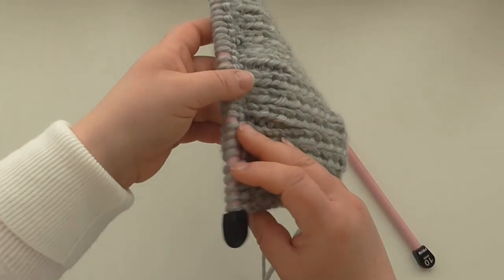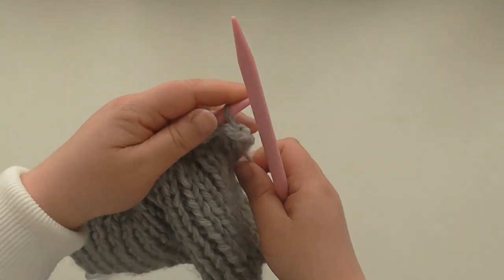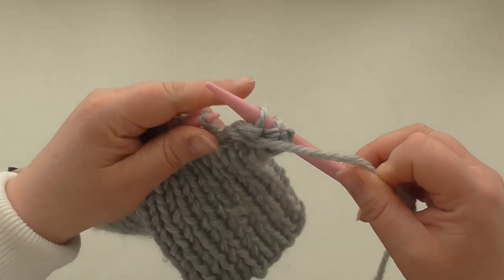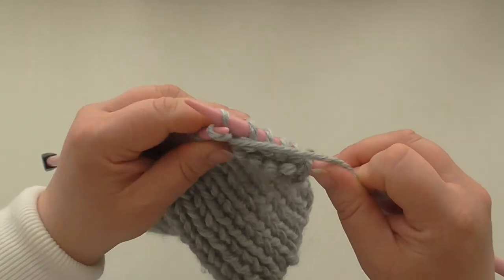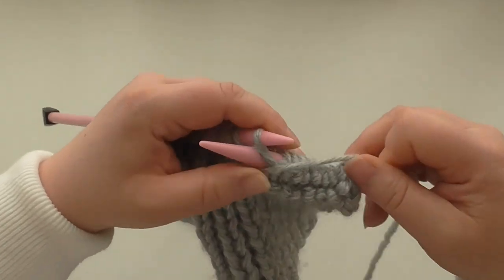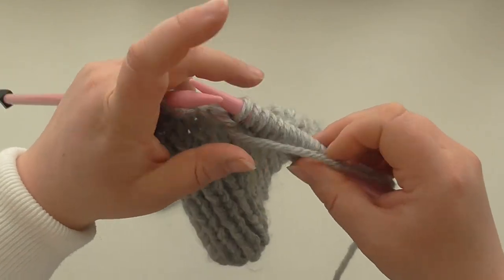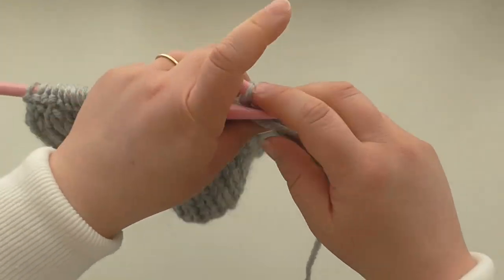That's the knit row complete, so we turn and now use the new needles — you must remember to use the new ones and not continue with the old needles by accident. We just purl. The long rib below is the turn back, and the stocking stitch we're doing now is the main body of the hat. Continue for 16 rows — this is the second row. You can just about see the stocking stitch coming through.